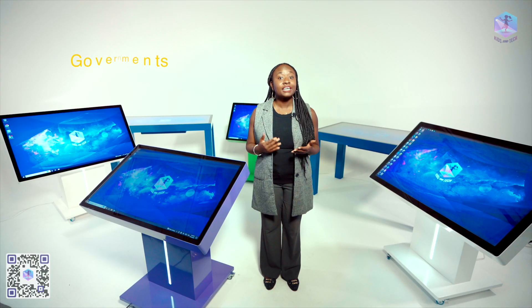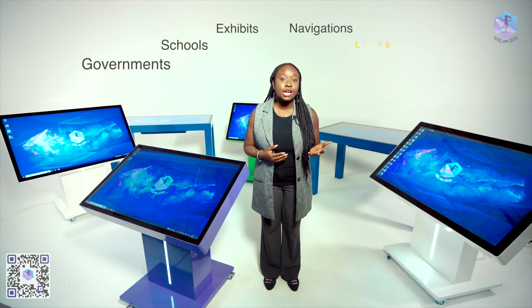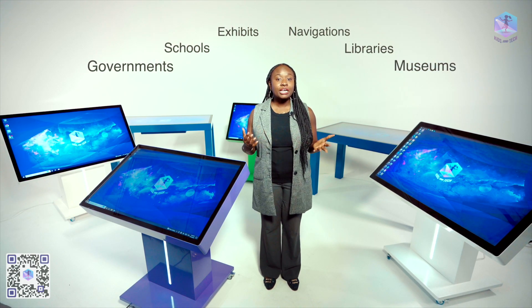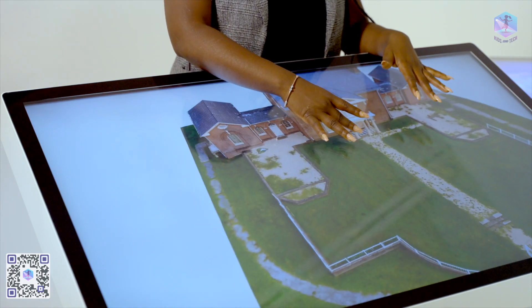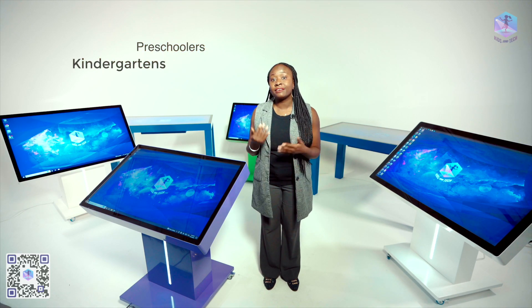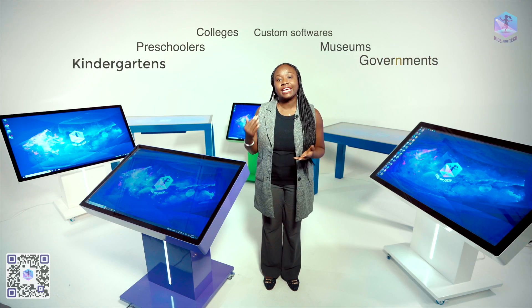Our interactive tables are used everywhere — governments, schools, exhibits, navigations, libraries, museums. Our company doesn't just make interactive tables themselves, but we also develop the software for all possible tasks for our customers. We have lots of ready-made software for kindergartners, preschoolers, and colleges, as well as custom software for museums and governments.